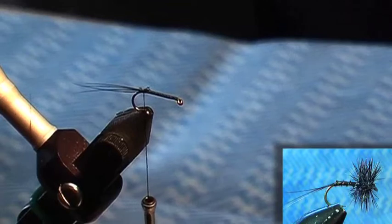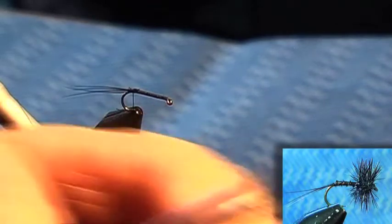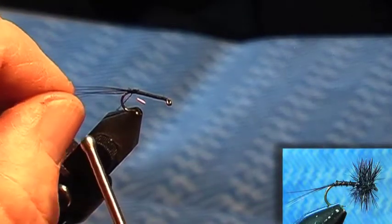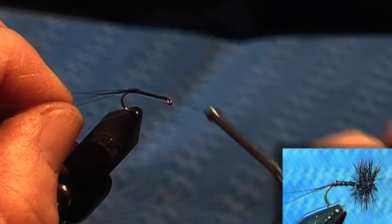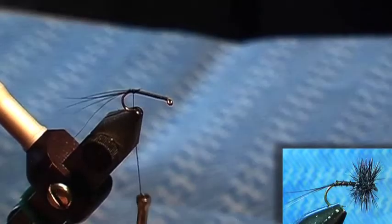On dry flies, the finer the rib the better, because again it's white. First of all, tie your rib in. The finest rib I have in my collection is probably finer than here, but it just adds that little bit of colour, if you like.